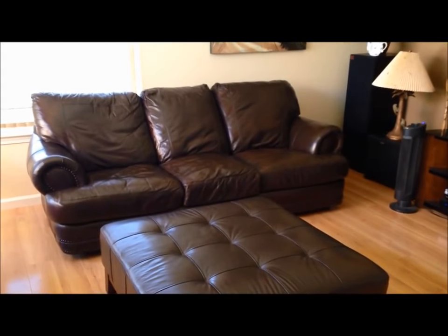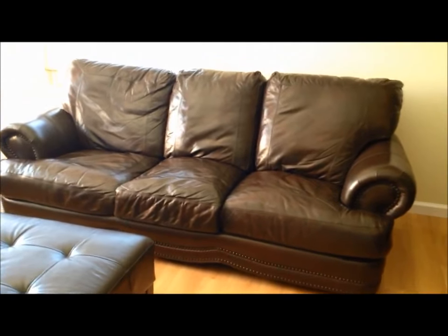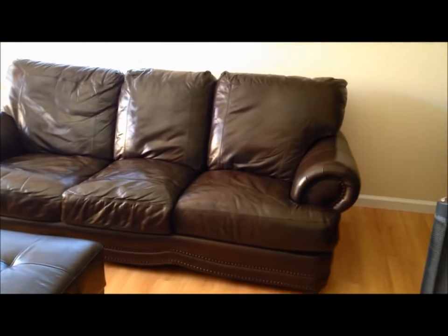My final conclusion for this product is that Rub and Restore is a must-have item for any owner of leather furniture. Because leather furniture will get worn, especially if it's in a window and gets any sunlight on it, and especially if you have cats. I'm really happy — it's really extended the life of this sofa.